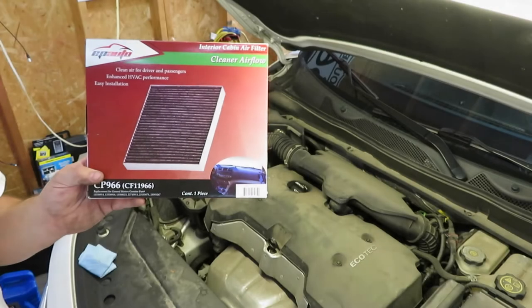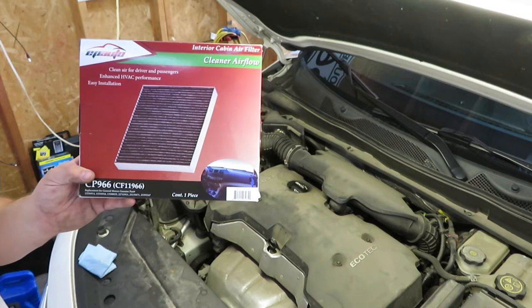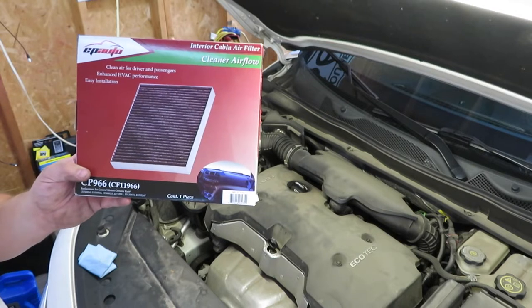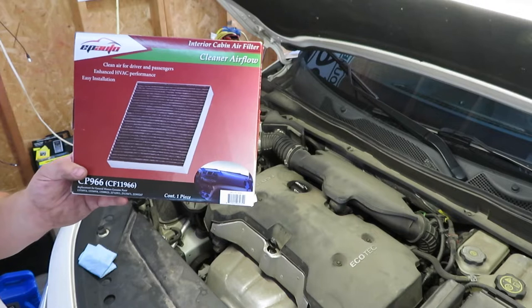Today I'll be showing you how to change the cabin air filter on a 2015 Chevy Impala. This covers more years — I think it's 2014 to 2020 Impala. This particular car is a four-cylinder; it should be the same on the V6.